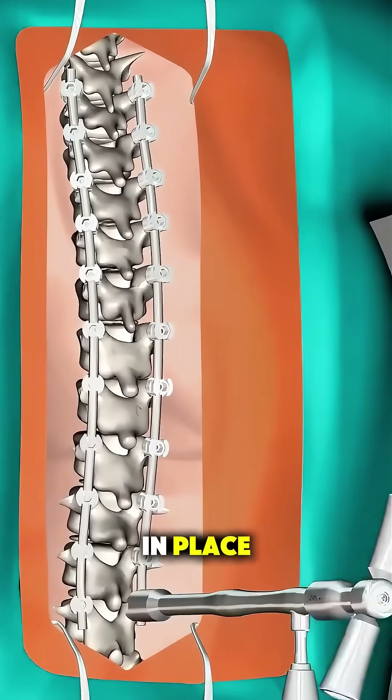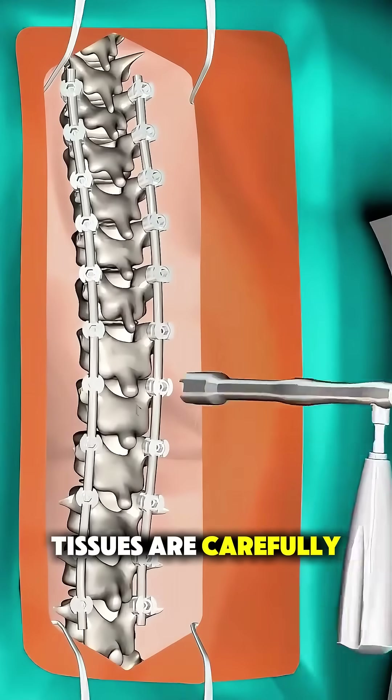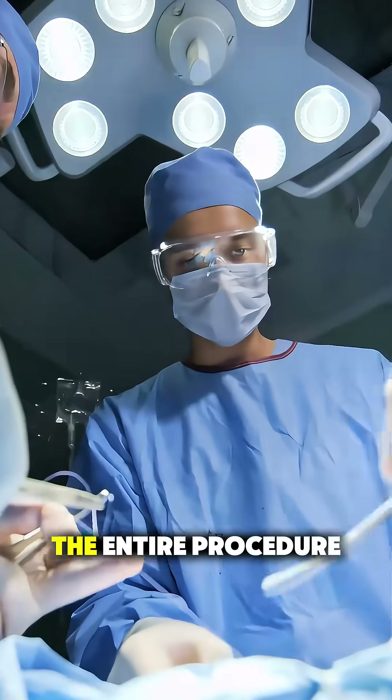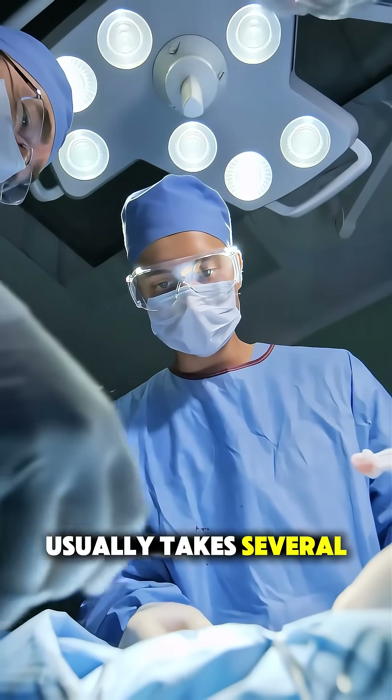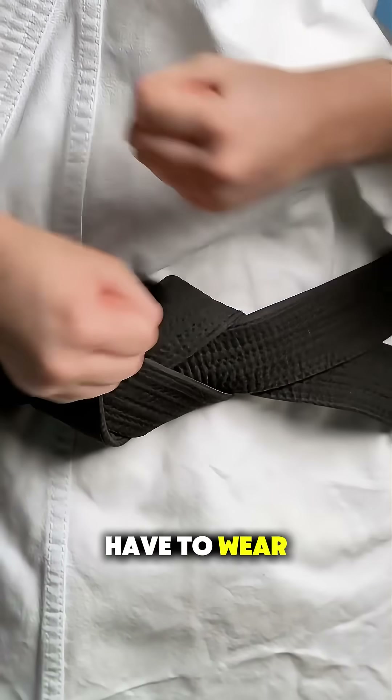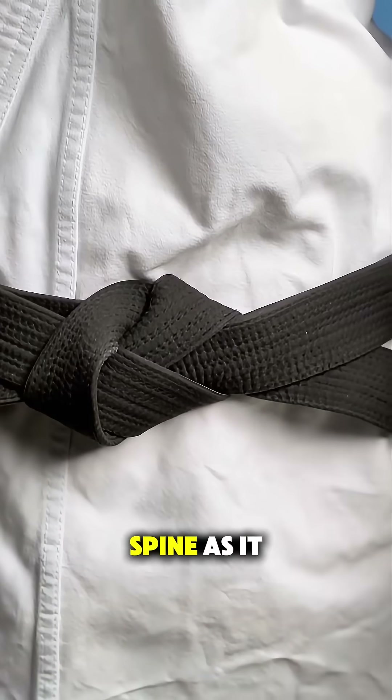Once everything is in place, the muscles and tissues are carefully stitched back up, and the patient is sent to recovery. The entire procedure usually takes several hours. Post-surgery, the patient may have to wear a brace for some time to support the spine as it heals.